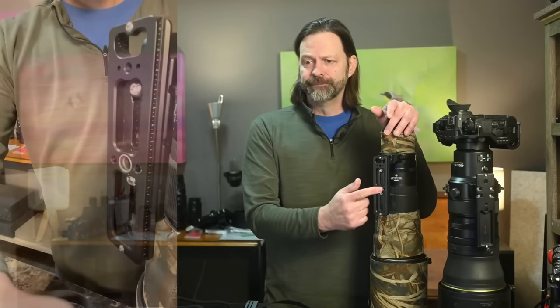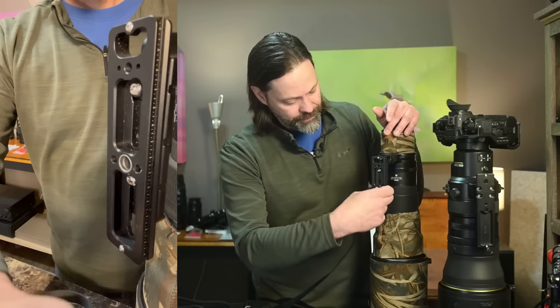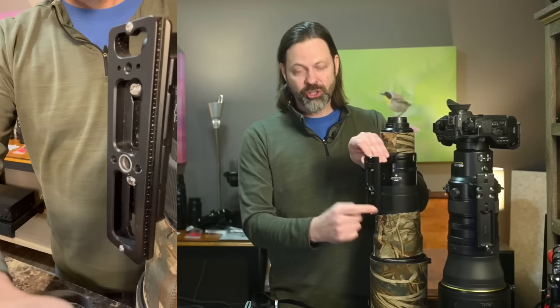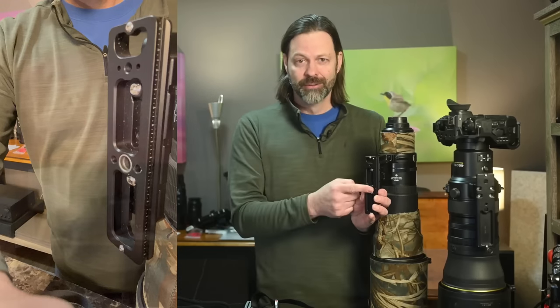This particular one — I'll show you a close-up on the other side — has a little socket where the QD connector attaches. So it's pretty straightforward: you've got your lens foot, you buy the lens plate, you make sure it's got a QD socket, and you're pretty much ready to go. I'm going to talk about the difference between one socket — one point of connection — and two points of connection in these straps.